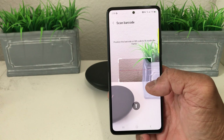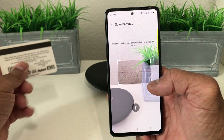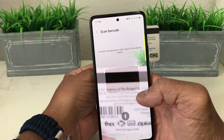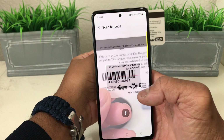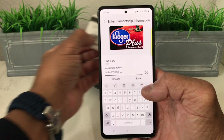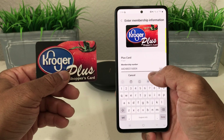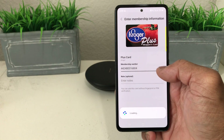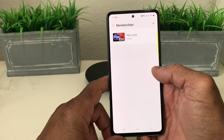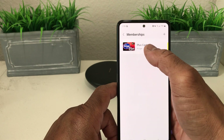It shows us where to place our Kroger card — put it to the back and scan the barcode. Once we scan the barcode, it shows our membership number. We tap Save.